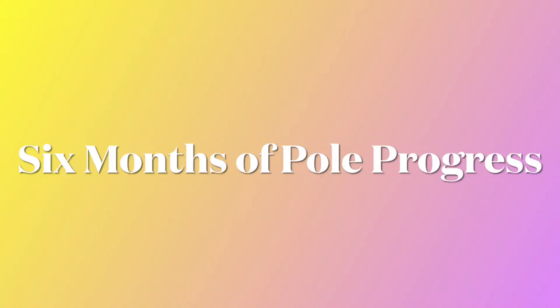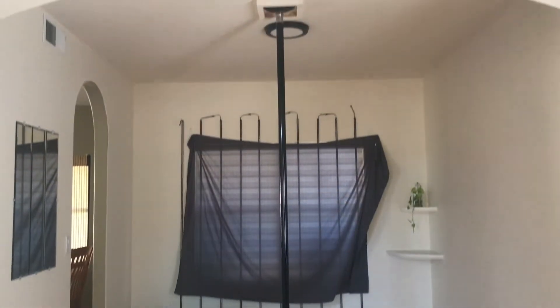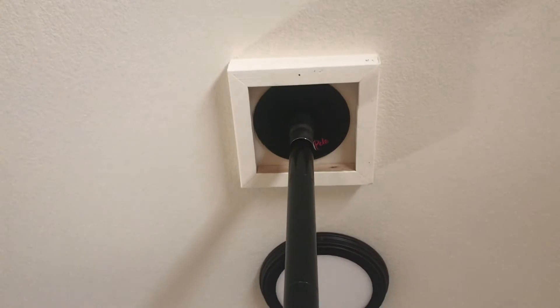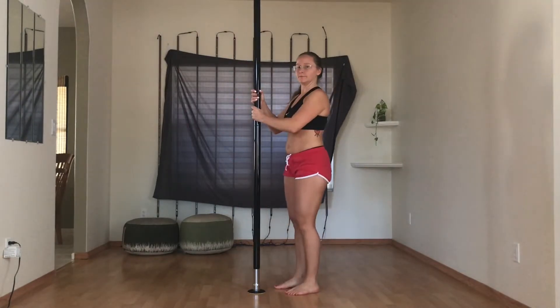I've had my pole set up in my home for six months now. Let's check in on my progress. Two things to note. First, the pole is back up! My dad even built me a neat little box that's screwed into the ceiling so if the pole does come loose again it'll still be held into place. That's helped me learn to trust it again, but I'm going to be more diligent than ever with making sure it's level and firmly in place before I get on it.